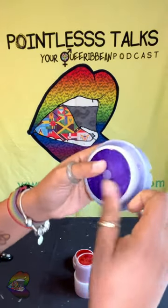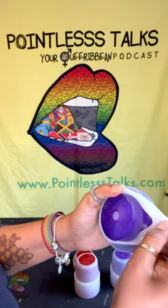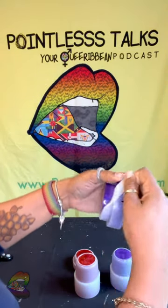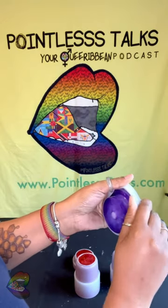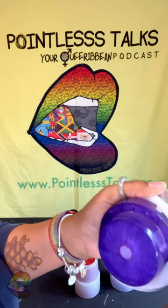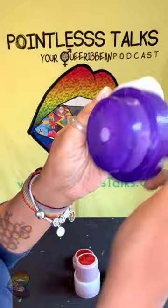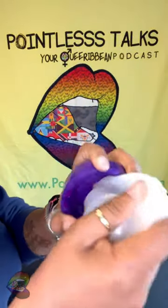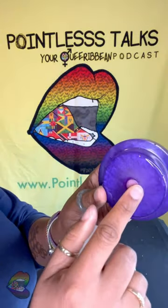Oh, this feels smooth. We're not doing too bad on the underside. Oh, that looks — listen, I love this shade of purple when I get it the right shade and it does what it's supposed to do. Look at that, that thing is coming out nice.